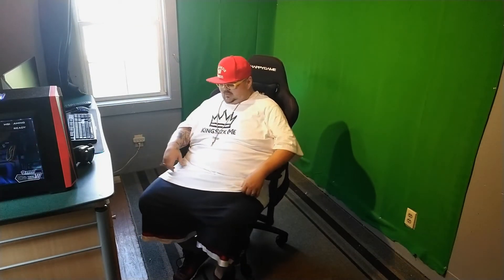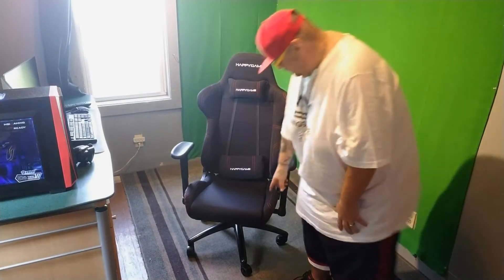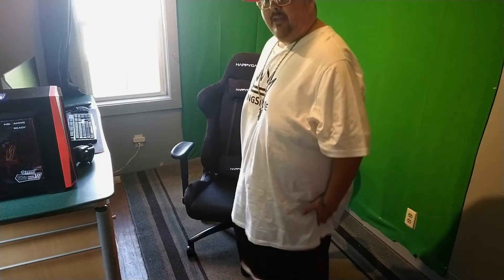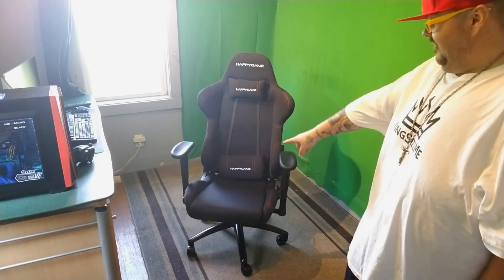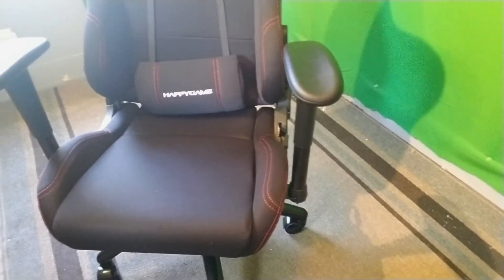If you want to sit back and recline, this chair will do it — I'm not going to demonstrate that because you'd need a forklift to pick me back up. I definitely recommend it if you're a bigger guy. Most gaming chairs have that four or five inch bat wing rise on each side that grinds into your thighs when you're spread out. This chair has a very low rise on each side, which is one of the main features I like about it.